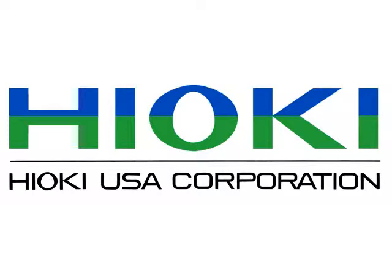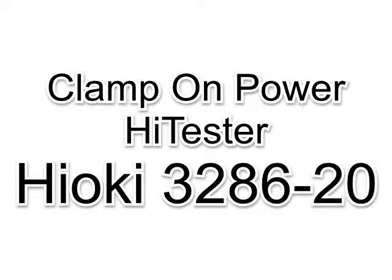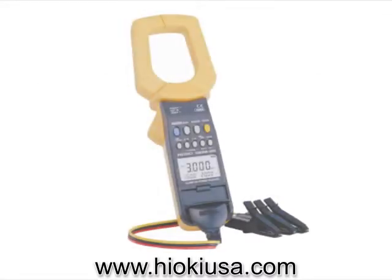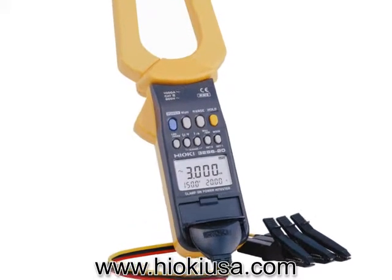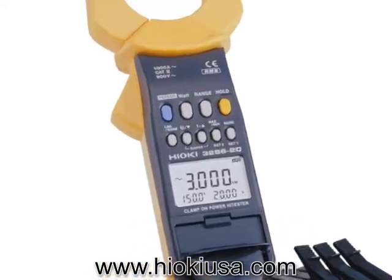Hioki USA Corporation introduced the clamp-on power high tester model 3286-20 from Hioki. This is the unit that every person involved in measurement, electricity, and maintenance should have.